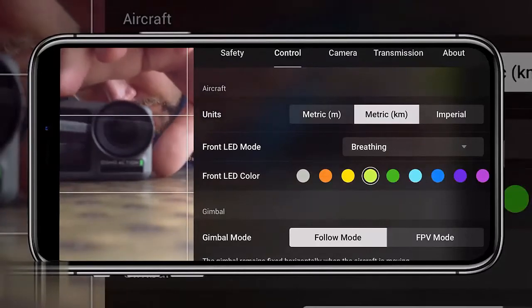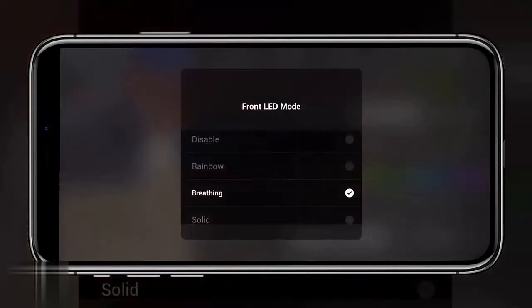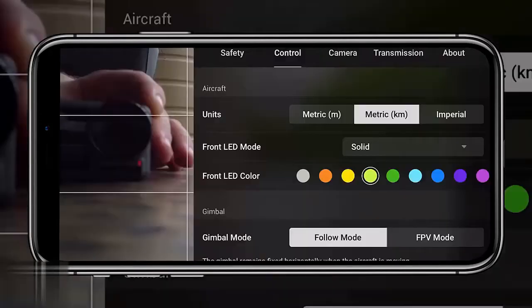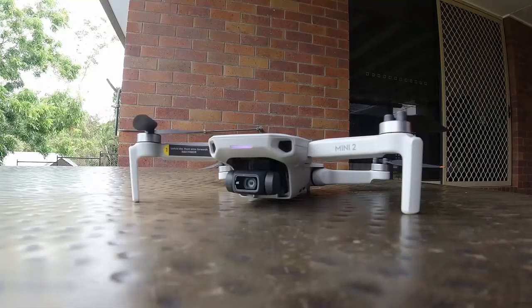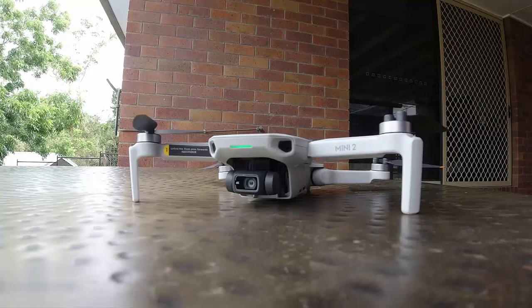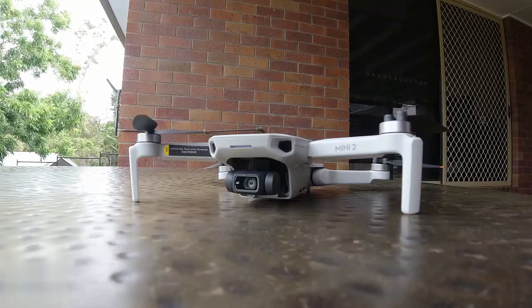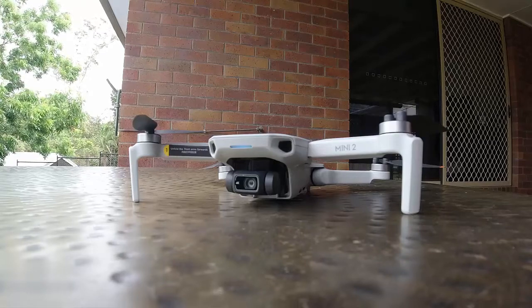Moving on to control settings: when you tap on control, you'll see options for the front LED mode and color. You've got breathing, rainbow, and solid modes, and within solid you can change the LED color. It's a bit of fun, but also functional — a flashing or brightly colored light helps you see which way the drone is facing, and can make a difference if you need to spot a landed drone. Choose a color that stands out to you.